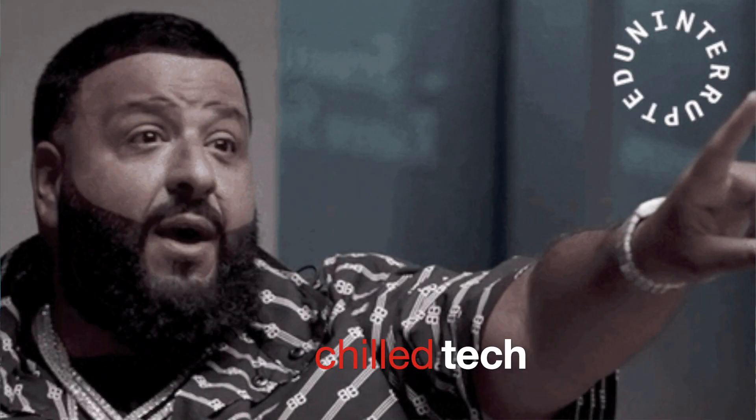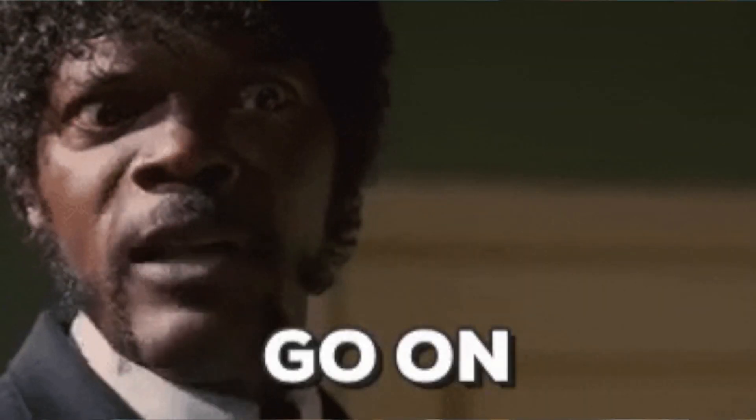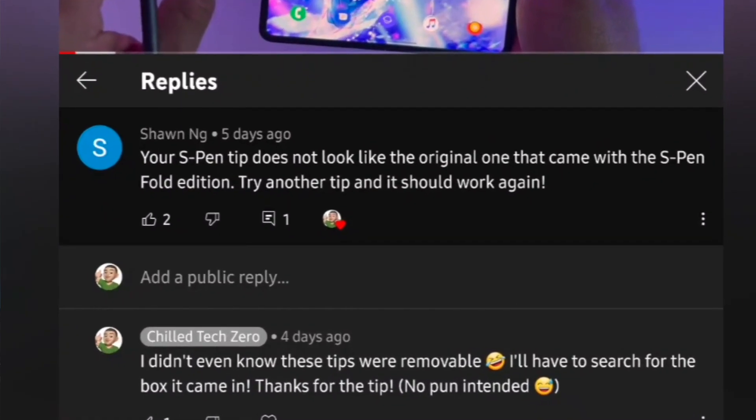Let's go over a couple things. Number one, my last video - funny story - I told you guys that I was not able to use my S Pen on One UI 4, and that's true. I wasn't able to use my S Pen on my Z Fold 3 on the One UI 4 beta. But somebody in the comment section actually told me, 'Try changing out the tip of your S Pen.' I said, hey, that's actually a pretty good idea.